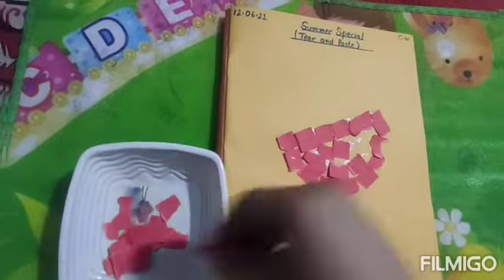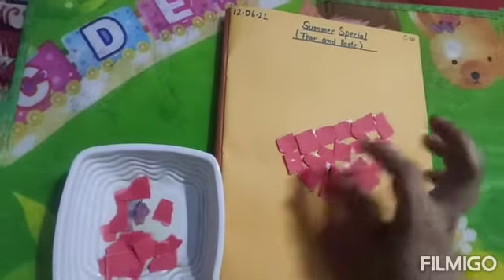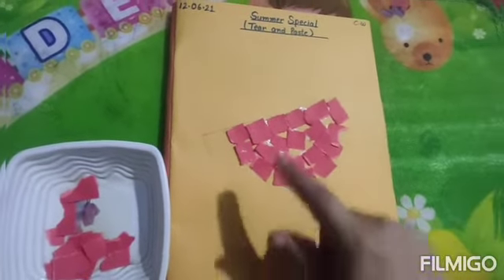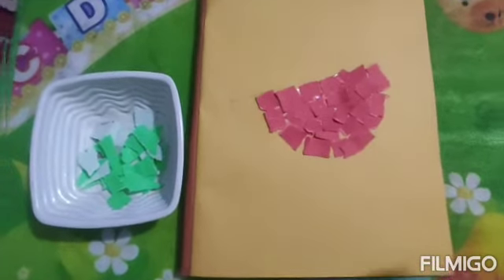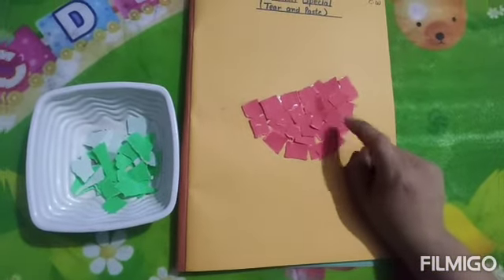When we cut it, then we can see it is red color and it is very juicy and tasty — it is very watery. So in this way, children, you will just stick all the paper of red color here. Now children, we will take green color paper and we will stick it here like we pasted the red color paper.